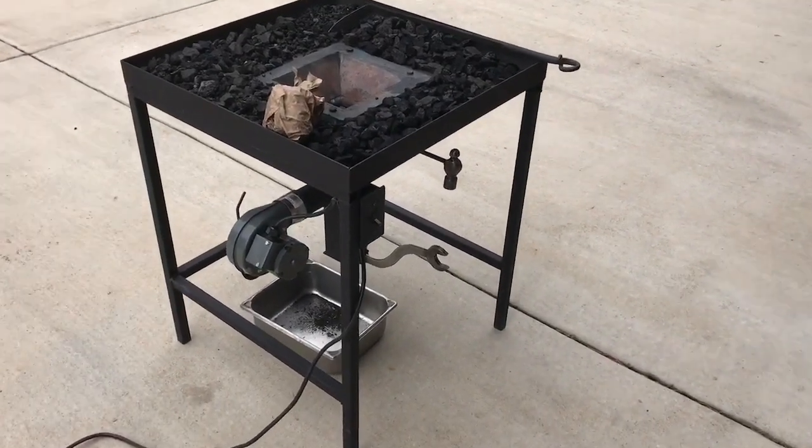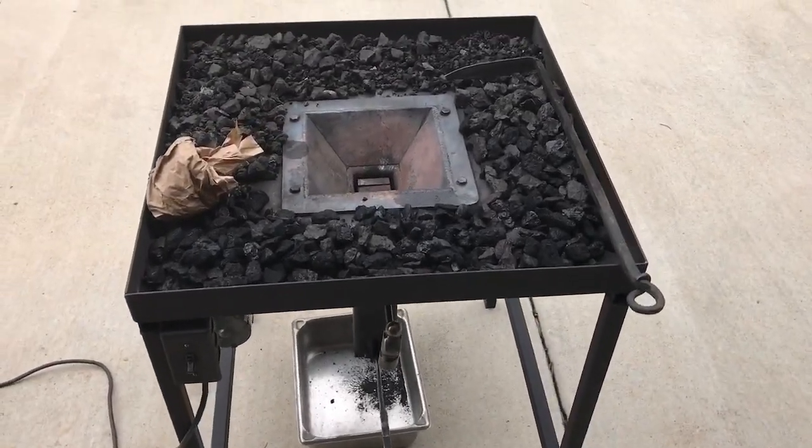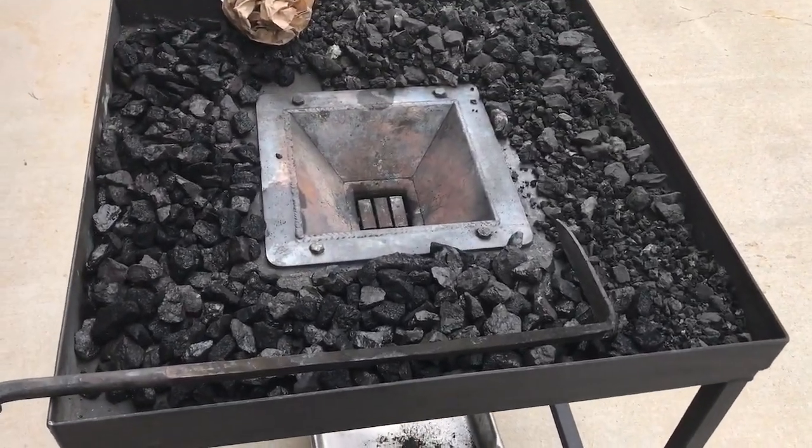Hello YouTube. This is my homemade coal forge I built from scratch. Getting ready to start it up.